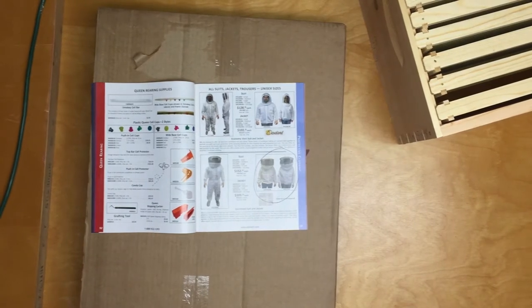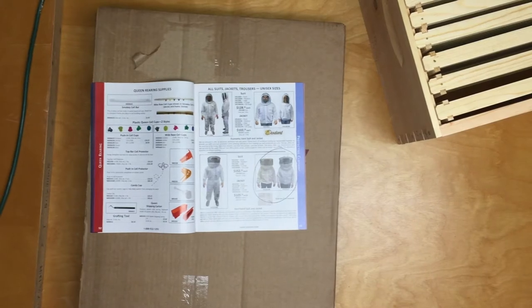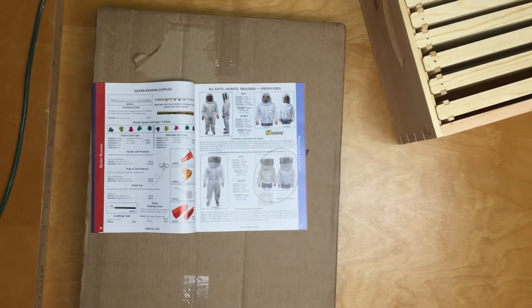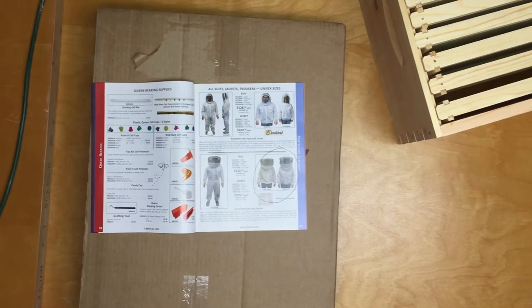Hello everybody. Welcome to Adventures in Beekeeping. My name is Dale and I'm new to beekeeping. Today we're going to be unboxing a Dedant ventilated jacket, item number V0125.